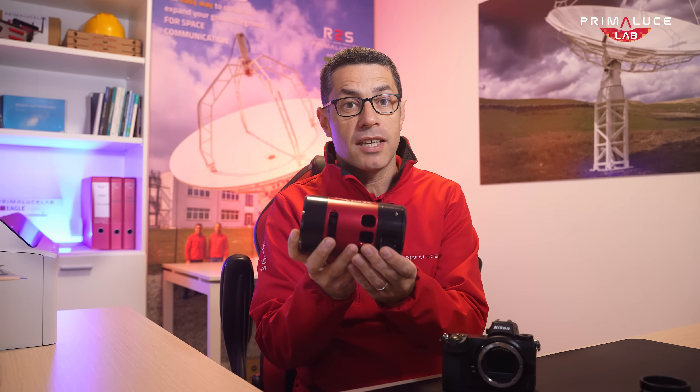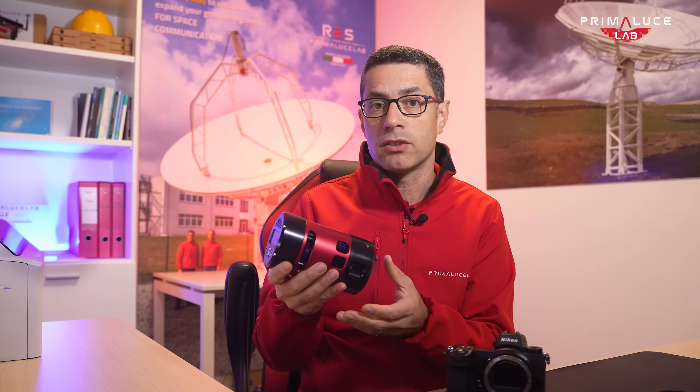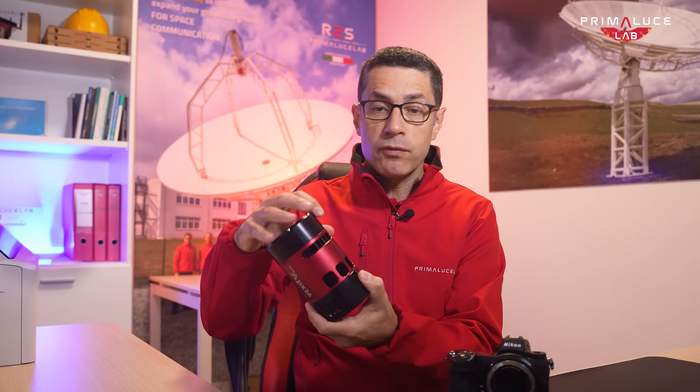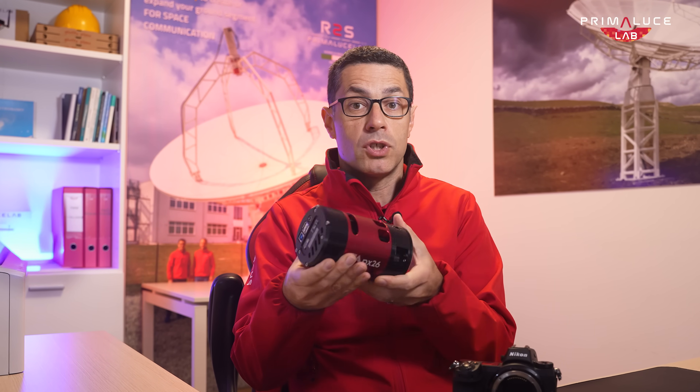That's why a cooled astronomy camera, like this ATIK APX26 I have here, is the best choice for deep sky astrophotography. It actively regulates the sensor temperature, drastically reducing thermal noise.